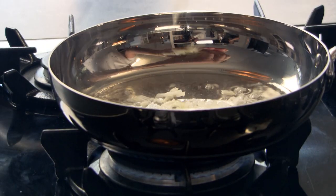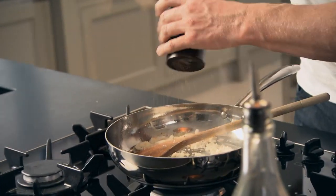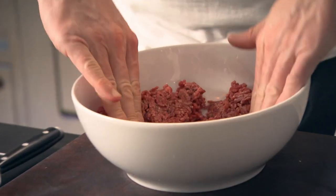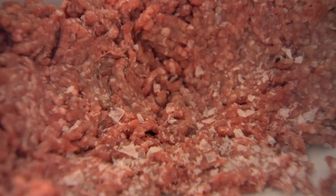Get the pan nice and hot. A tablespoon of olive oil — quite generous. Put the onions and garlic in. A little touch of salt and pepper. With your mince, open it up a little bit and pat it out with salt and pepper.